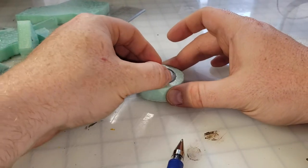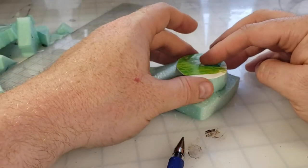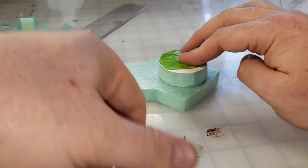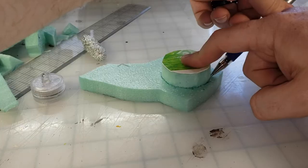Grab the tea light just to make sure everything is still fitting as it should, and now it's time to do the top of the pedestal.